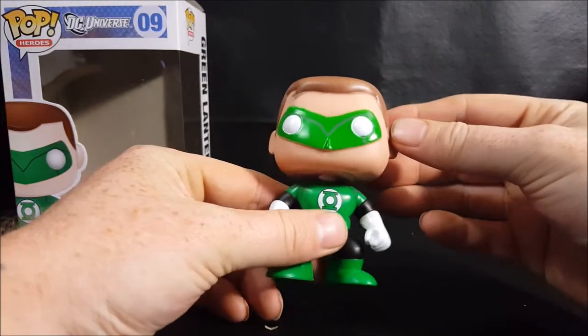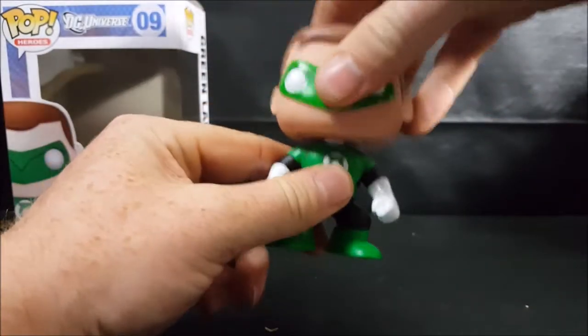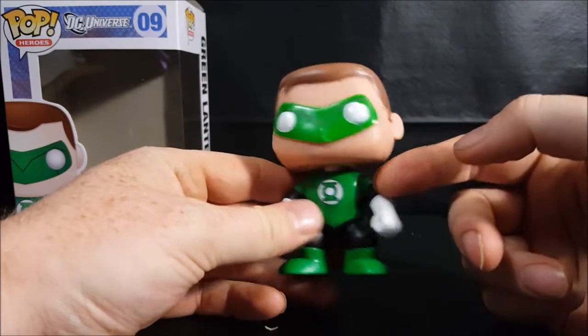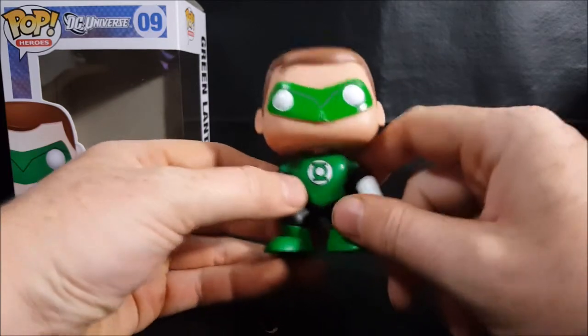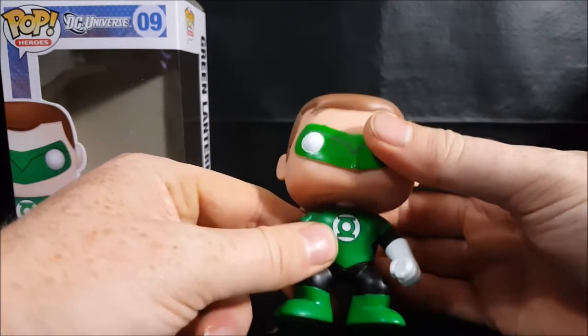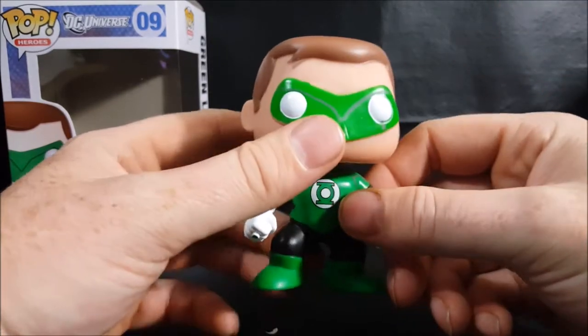As with most pops, his head just turns all the way around and that's it. I got this from my brother — I traded my Black Lantern Reverse Flash for this Green Lantern. I am a huge Green Lantern fan as many of you know.